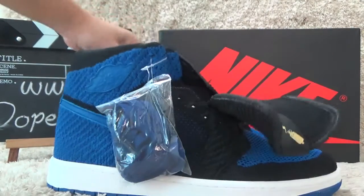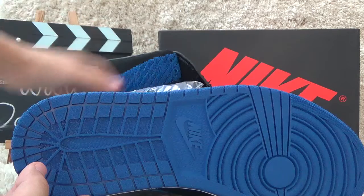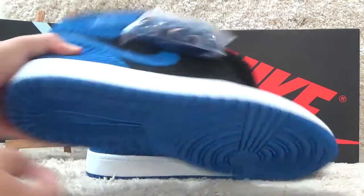Now let me show you the bottom. For the bottom, it's all blue color with the nine brand in the middle.